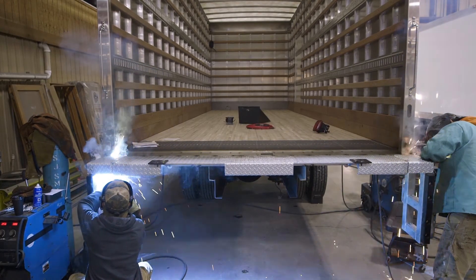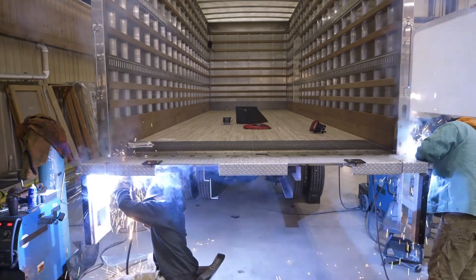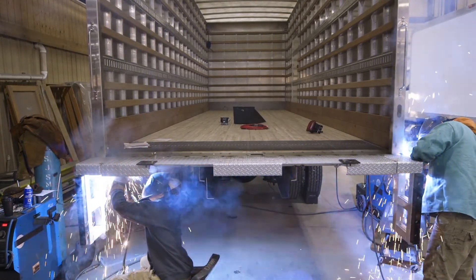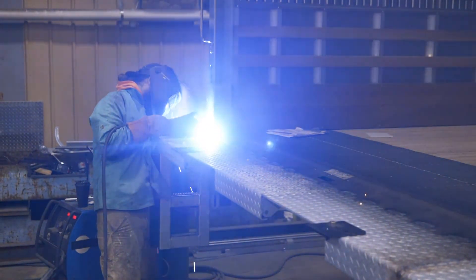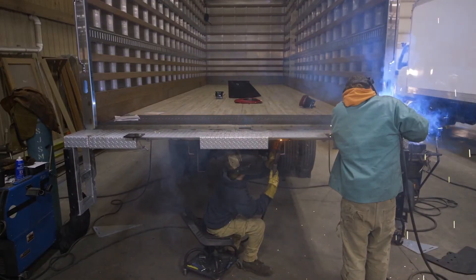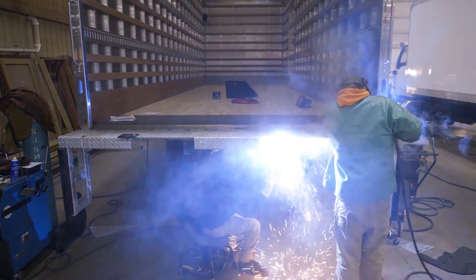Finish the dock bumper installation by welding them to the floor extension with a continuous weld. Also, weld the top and side of the dock bumpers to the truck body post. You can now finish welding the floor extension to the rear sill using 2-inch continuous welds. Also, weld the bottom of the floor extension to the rear sill in 7 or 8 places.